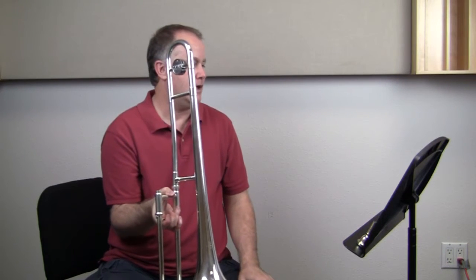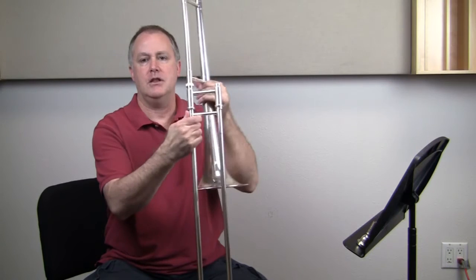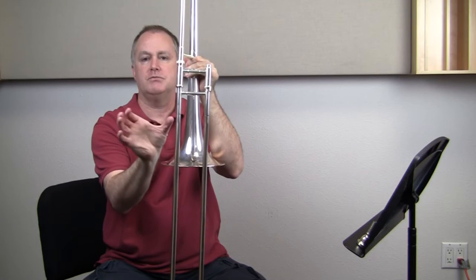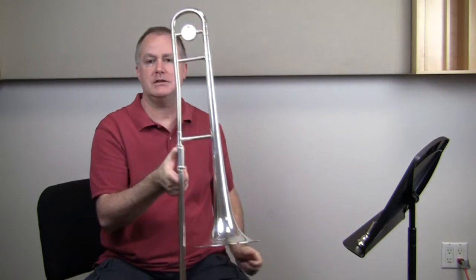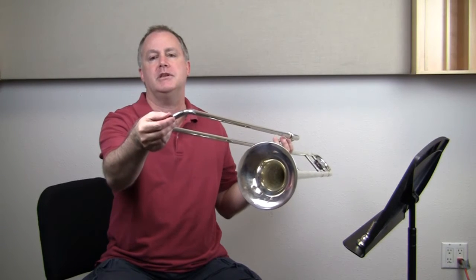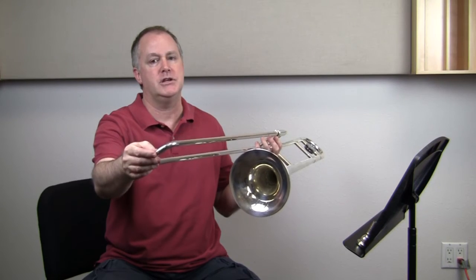Important cautions: never let your slide touch the ground. I'm not going to set the slide and bell assembly on the ground — those long tubes are not super strong. When you set it on the ground, it's going to want to press out and then it won't move like it's supposed to. When resting, rest it on your leg so the slide never touches the ground. Most trombones have a little rubber tip on the end — that's in case you accidentally hit something, but you should never intentionally use it. Also: the mouthpiece can get stuck easily.